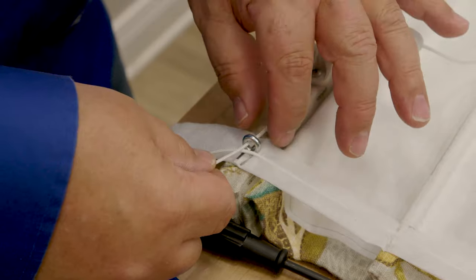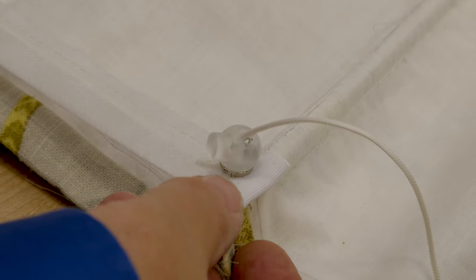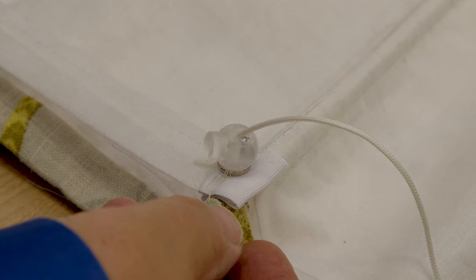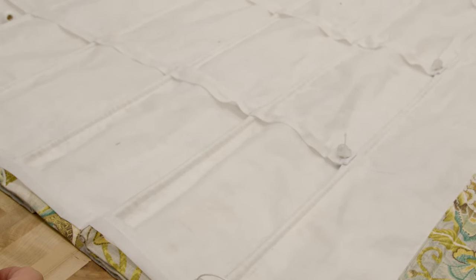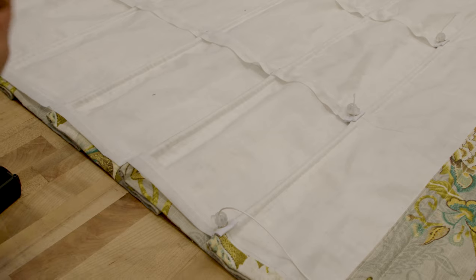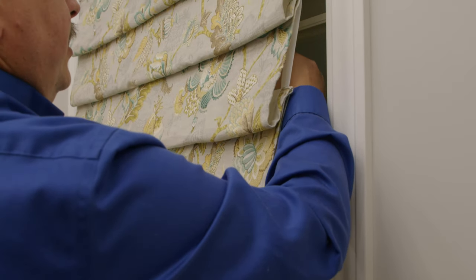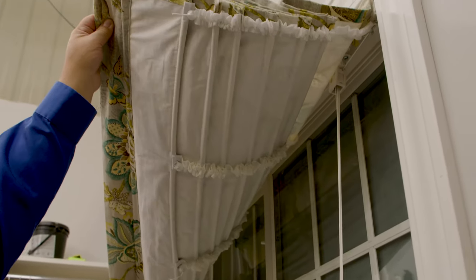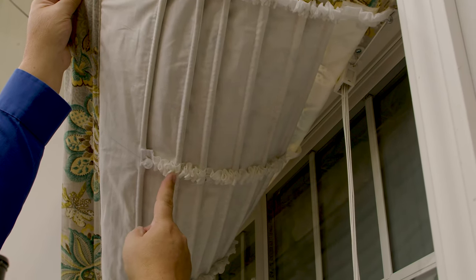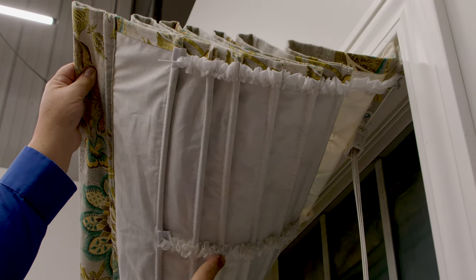We'll run our cord through here and then through the cord lock. We're going to cut the excess off. As you can see, we did it exactly the way we did the Hobbled Roman Shade — we followed those techniques and put some reinforcement at the bottom, sewing it in just like with the manufactured lift cord shroud tapes. We just used a different, DIY lift cord shroud tape. When I raise the shade, you can see the manufactured lift cord shroud tape that's no longer available alongside the DIY shroud cord tape — and it functions just about the same.